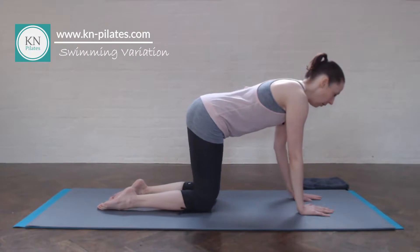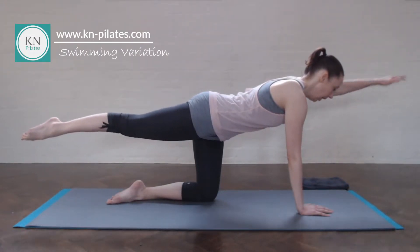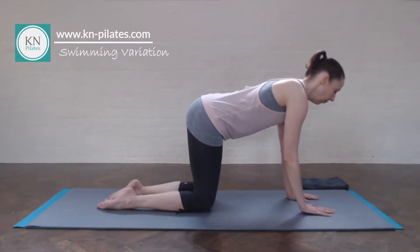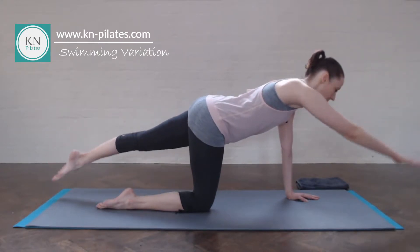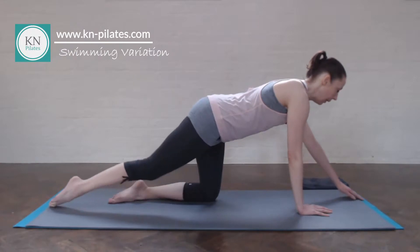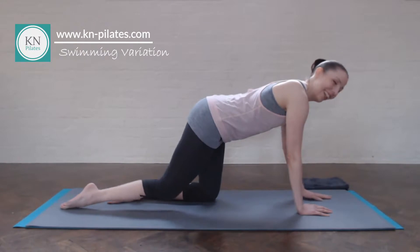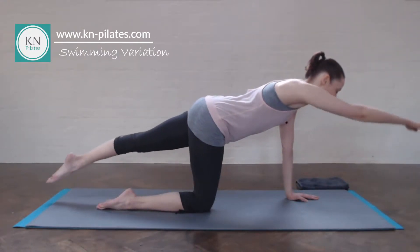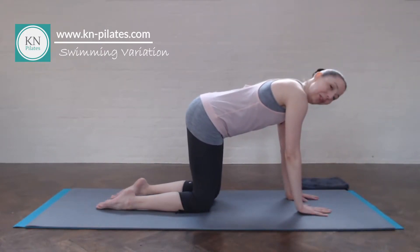Breathe in to prepare. Breathe out. And in. And out. And in. And out. And in. Really stretch the arm away, stretch the leg away. Just making sure not to bend the knee. Good. Last few. One more.